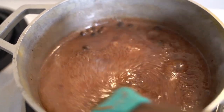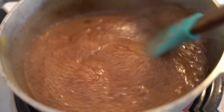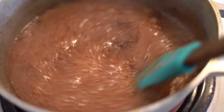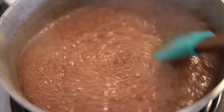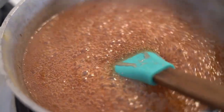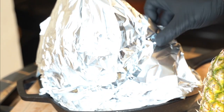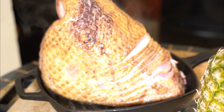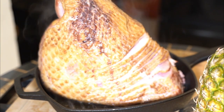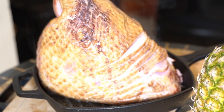That's our glaze. I'm an island boy, so I have to give it that island vibe. We're going to turn the flame off because we don't want to burn the sugar. Halfway through the cook, this is what my ham looks like — that's the top of my ham.